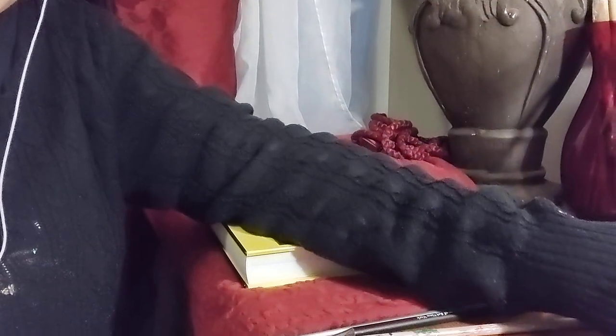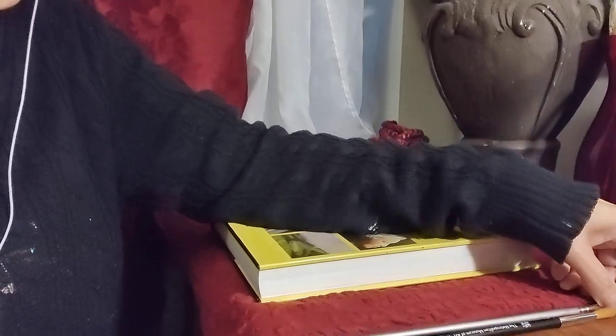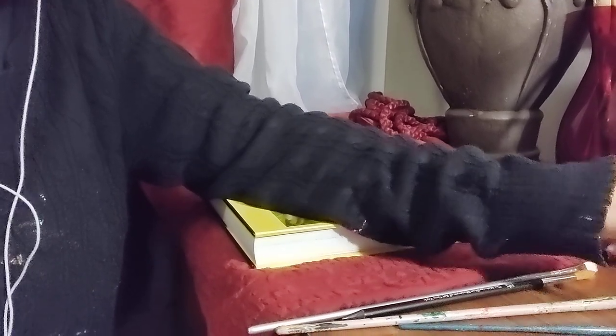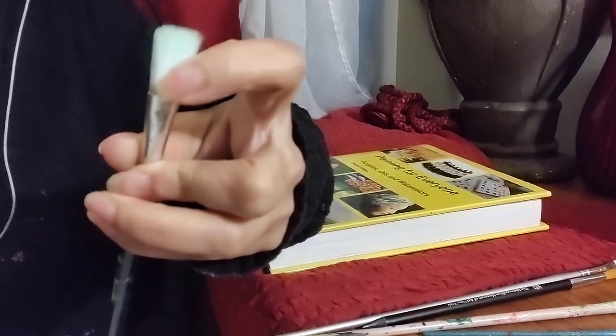Next is the Filbert brush. It almost looks square at the top but the sides are kind of rounded. It's good for thin or thick strokes and is great for painting backgrounds. Then we have the flat brush, which is just square-ended. Look how it opens up — the strokes can be larger and you can sweep going across. It's great for backgrounds too, and they sell these in all different sizes. All of these come in natural hair and synthetic varieties.